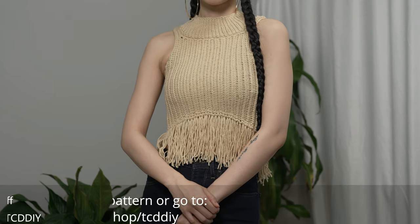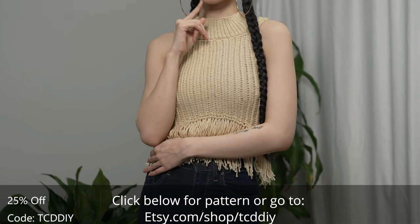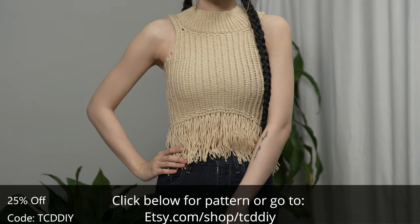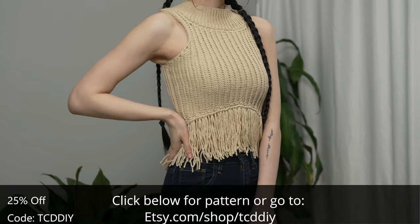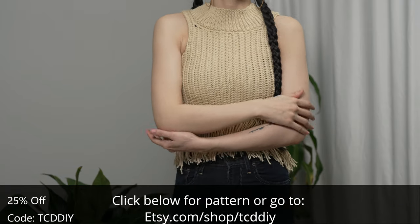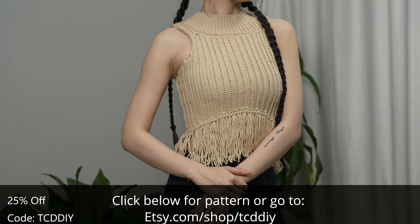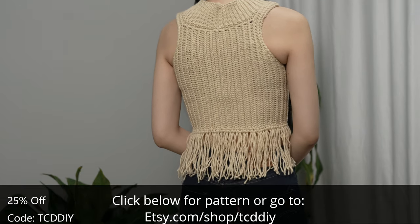Hey guys, I'm T and welcome to the channel. If you're new here, we make trendy and fun crochet tutorials twice a week. Today I'll be teaching how to make a fringe top. It's been quite some time since I've worked with fringe, but whenever I do I love the movement it gives the piece. This top has just the right amount of whoosh without being too distracting, so you might get away with this one in a more relaxed formal setting. We have hundreds of modern crochet designs and patterns you won't find anywhere else.